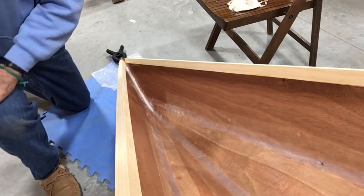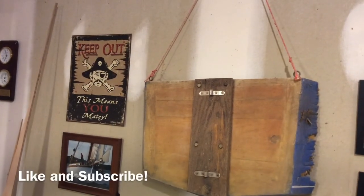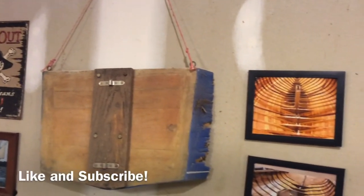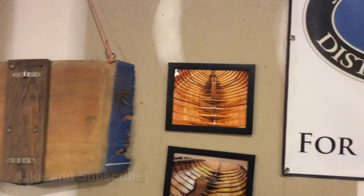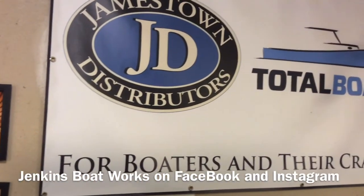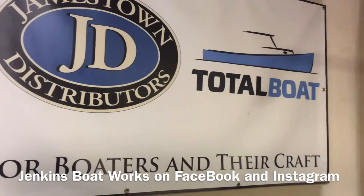So how about that? Thanks for watching. We'll see you next time.